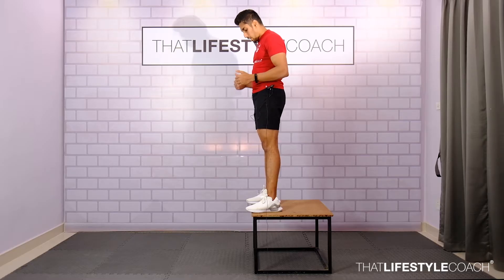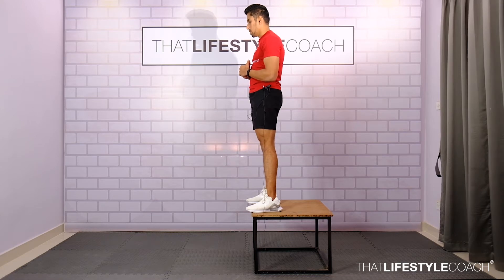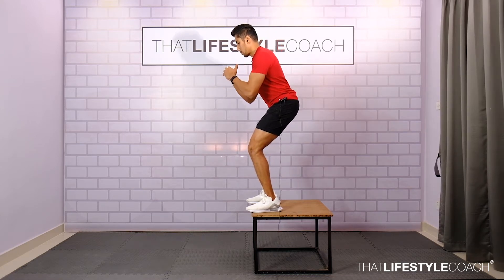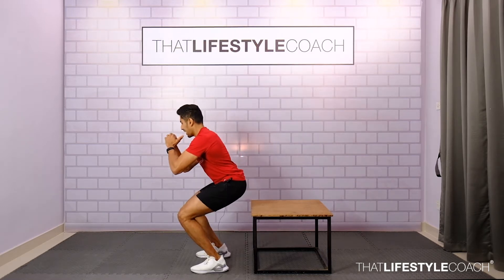In the following exercise, you are going to start off by standing on top of a step-up box. From here, go into a half squat. And here, you are going to gently step off the box, push forward, and land soft.